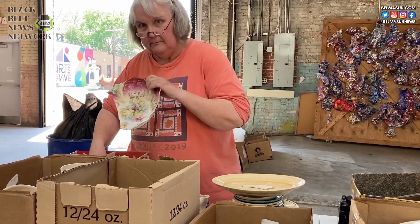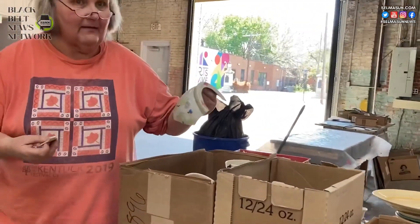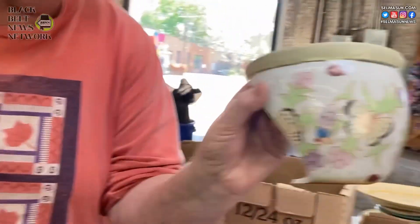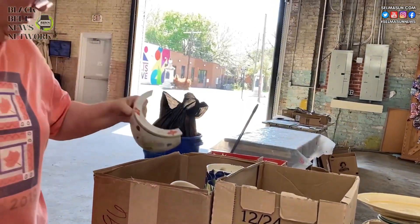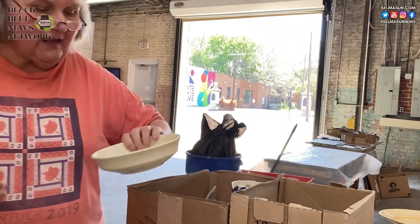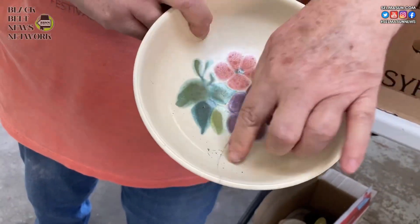And you've even got some butterflies — that's a major component of your design. One of the pots had butterflies on it. That's just so cool — we'll be able to use that. Martha Lockett gave this piece wanting us to use the little flowers. This was broken during the tornado.